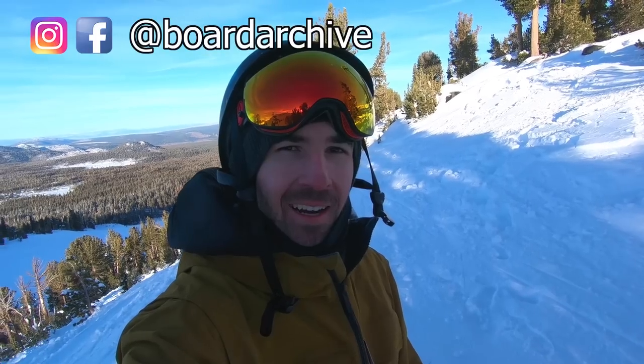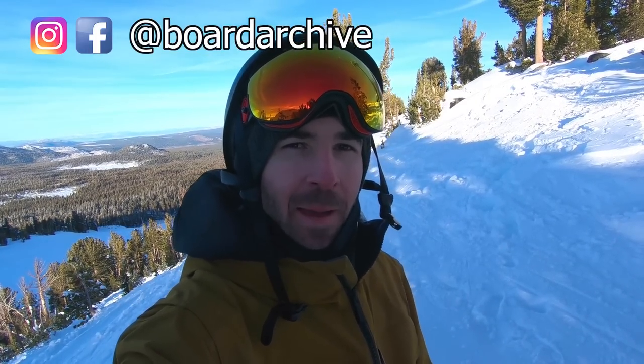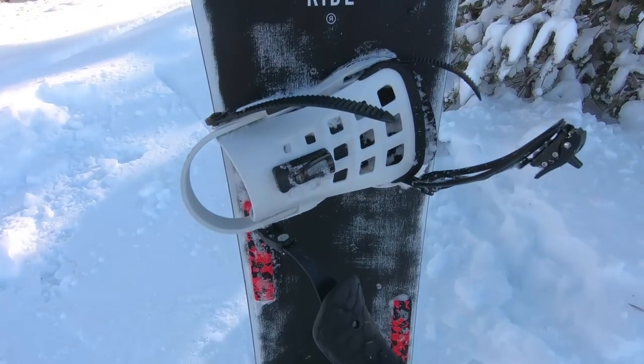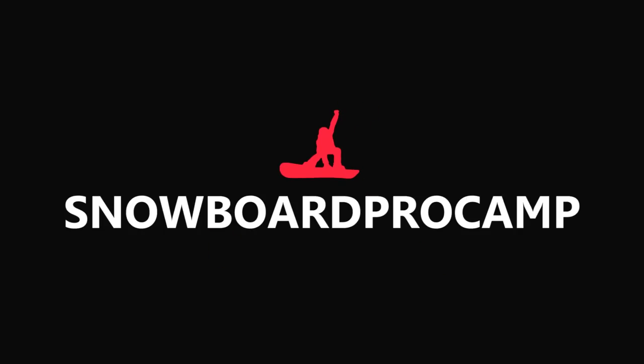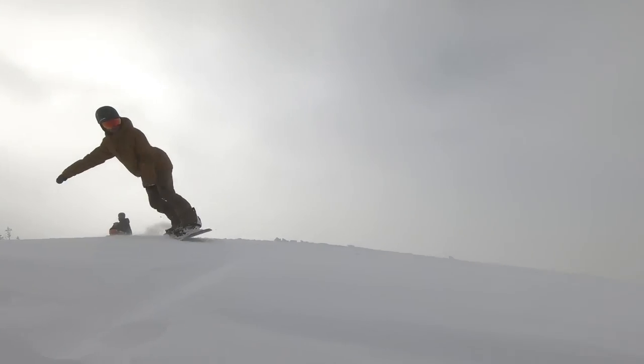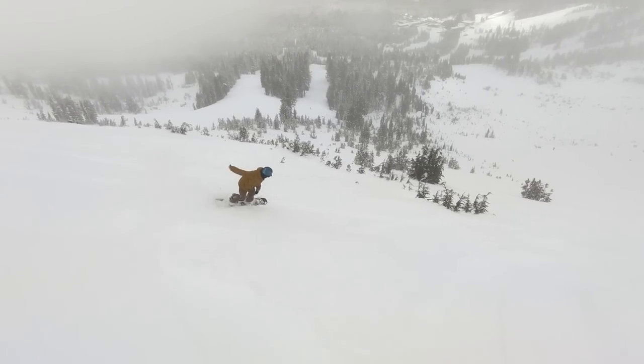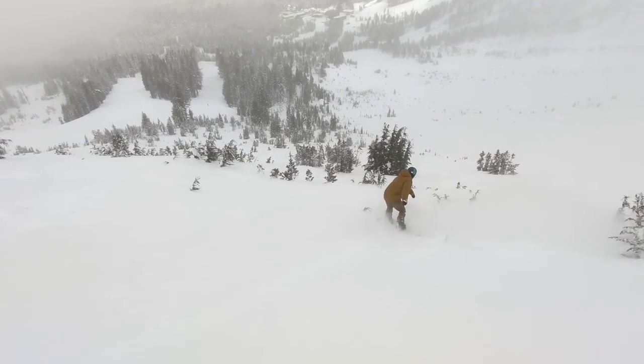Hey, what's up guys, TJ here. Today I'm out riding Mammoth Mountain — it's been a ton of fun out here. I'm going to be talking about how the Ride War Pig performs in powder. For starters, the War Pig is an all-mountain snowboard, kind of go-anywhere, do-anything. If you're unsure of what the conditions are going to be like for the day, a board like the War Pig is going to be a good bet.